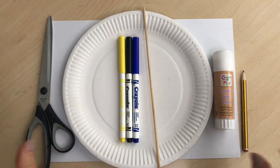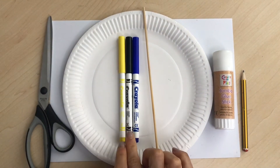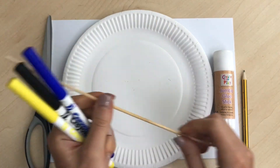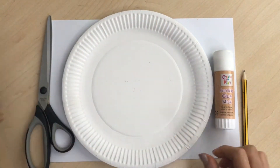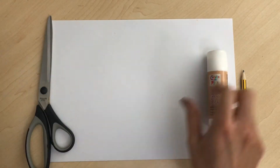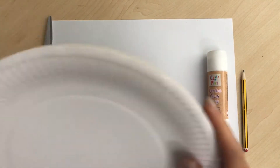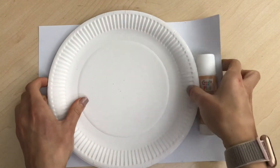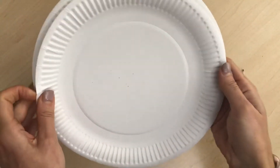For today's activity you will need: blue felt, black felt, yellow felt or crayon, a stick of some kind — you could use a lollipop stick or even a straw — two paper plates, paper just in case, some glue, a pencil, and some scissors.